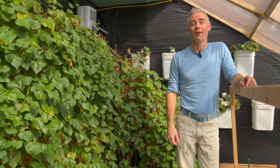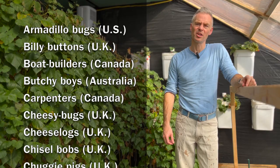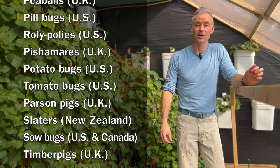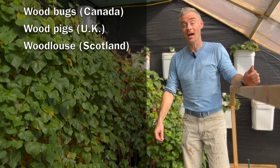Armadillo bugs, billy buttons, boat builders, butchie boys, carpenters, cheesy bugs, cheese logs, chisel bobs, chuggy pigs, chuggy pegs, chucky pigs, crunchy bats, doodle bugs, grandma sows, grandma furs, granny grays, monkey peas, pee balls, pill bugs, roly-polies, peshamers, potato bugs, tomato bugs, parson pigs, slaters, sow bugs, timber pigs, wood bugs, wood pigs, wood louse.